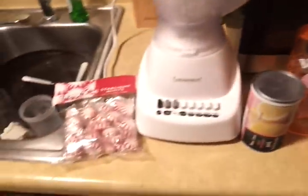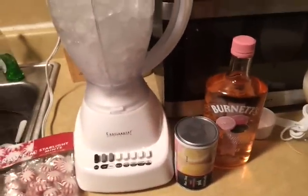You can use whatever type of vodka that you want. Here's my ice and here are the ingredients, so I'm going to get to mixing.